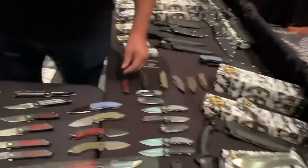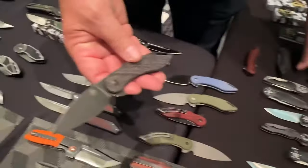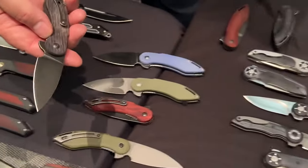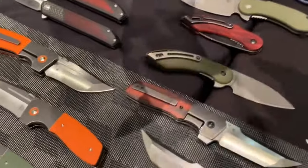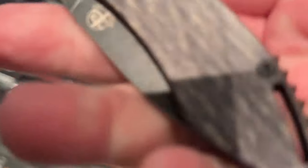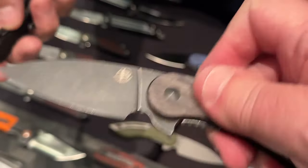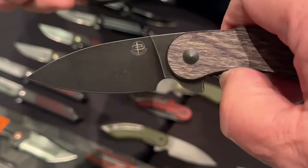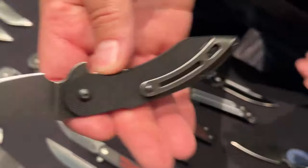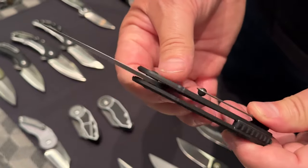Some of the stuff was at Blade Show — we have the new flat Glimpse coming as well. We have them in G10 and we have them in different woods too. Micarta. They're going to be like 50 bucks — 14C28N on the little flat Glimpse. It's the flat version, so it's not contoured. The wood ones have a little tiny bit of contour so you can see the wood grain. The G10 ones are just completely flat. It's got a little deep carry pocket clip and our exposed back liner — that's kind of our trademark look.